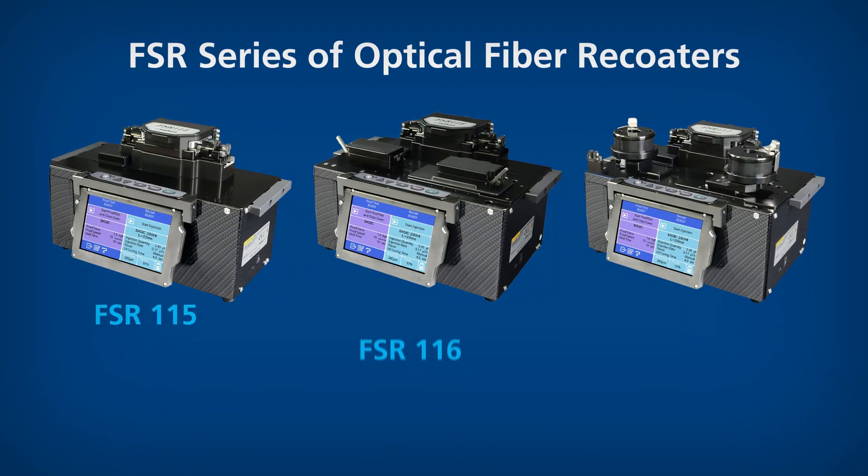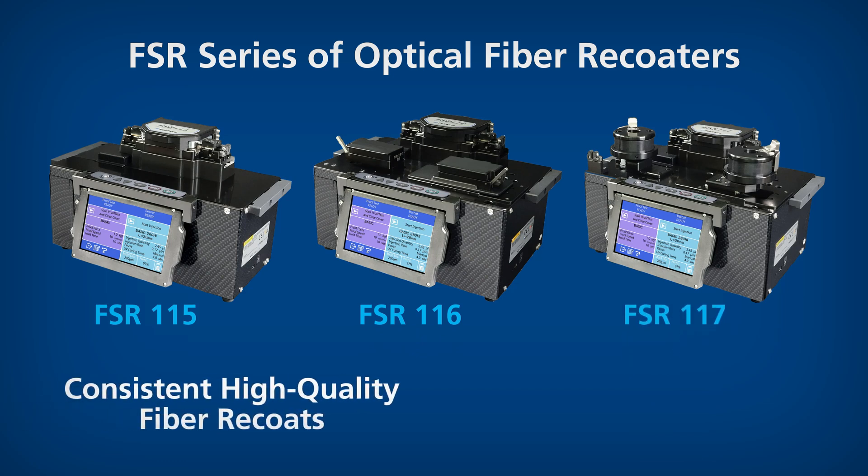Fujikura's new FSR series of optical fiber recoaters delivers the consistent high-quality fiber recoats and reliable proof testing that customers demand.